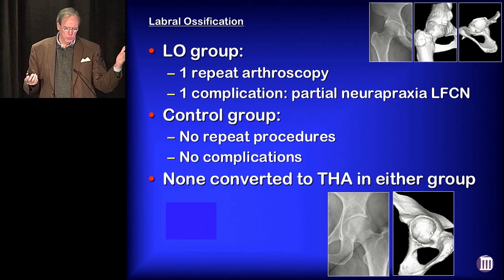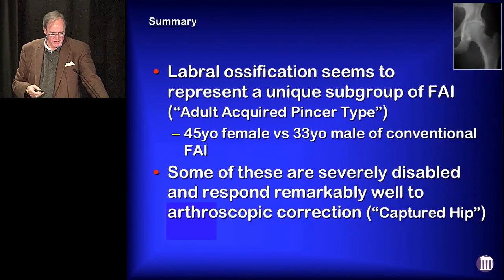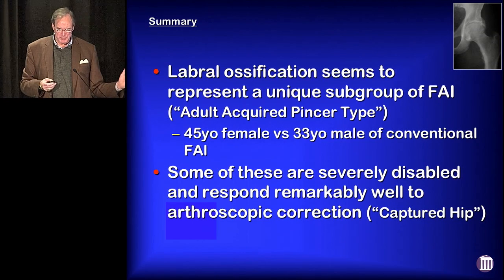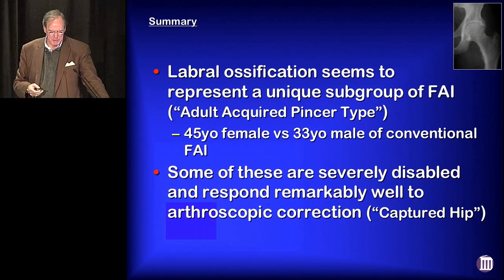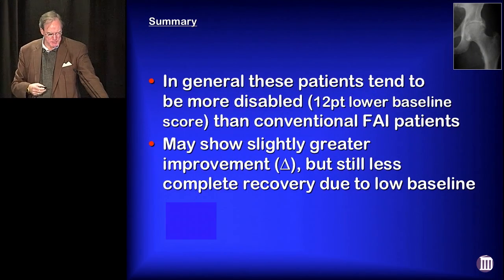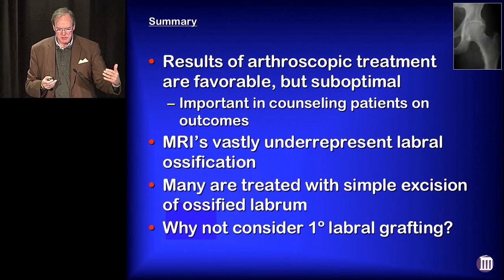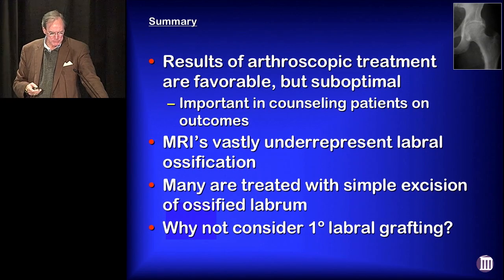We had only one patient who underwent repeat arthroscopy and none were converted to hip replacement in either group. To summarize: labral ossification does seem to represent a unique subgroup of FAI — what we've coined adult acquired pincer impingement. Typically it's a 45-year-old female versus conventional FAI, which is a 33-year-old male. Some of these are severely disabled and respond remarkably well to arthroscopic correction — what we've termed the 'captured hip.' These patients tend to be more disabled than conventional FAI patients. They may show greater improvement but still less complete recovery due to low baseline scores. MRIs vastly underrepresent labral ossification.